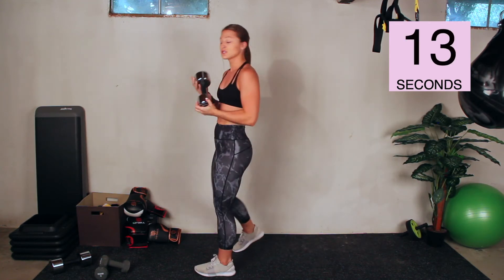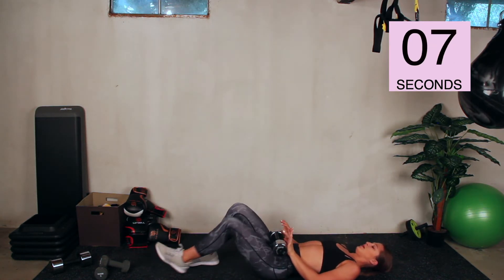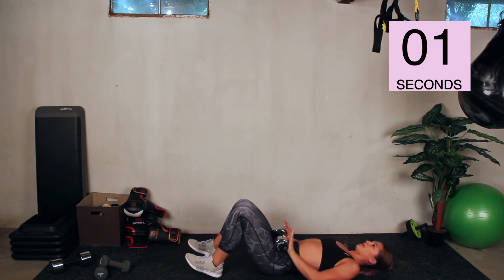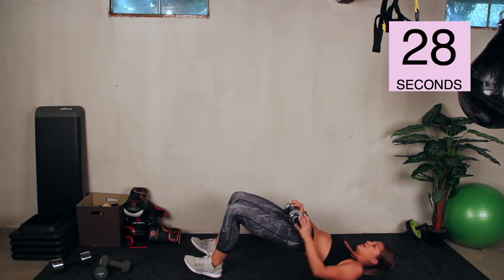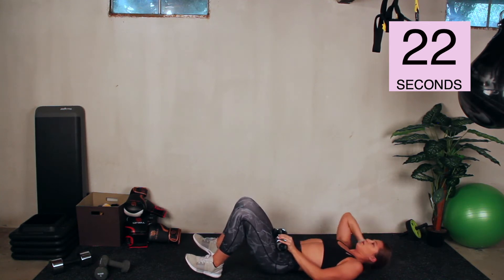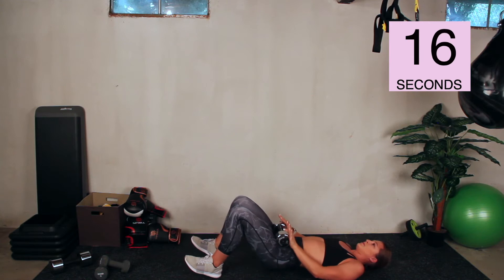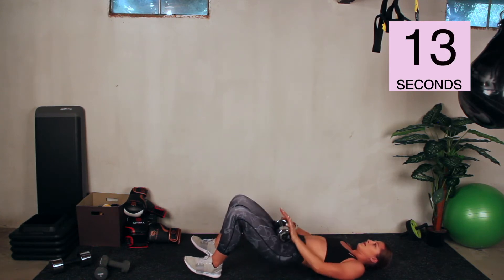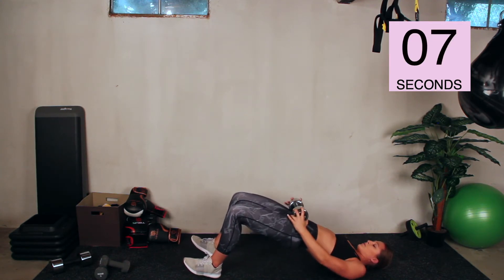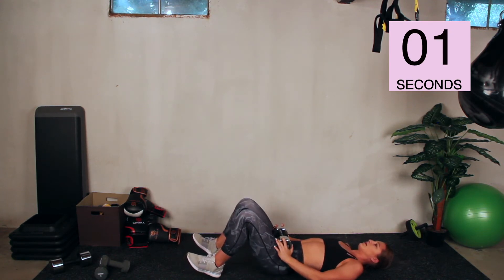Fifteen seconds — back down into glute bridges. Hop down, dumbbell on your hips. Go. Push through the heels, squeeze your glutes. Be excited — almost done with circuit one. Make this one a little bit more challenging: if you're by a couch, you can prop your feet up on the couch. And stop.